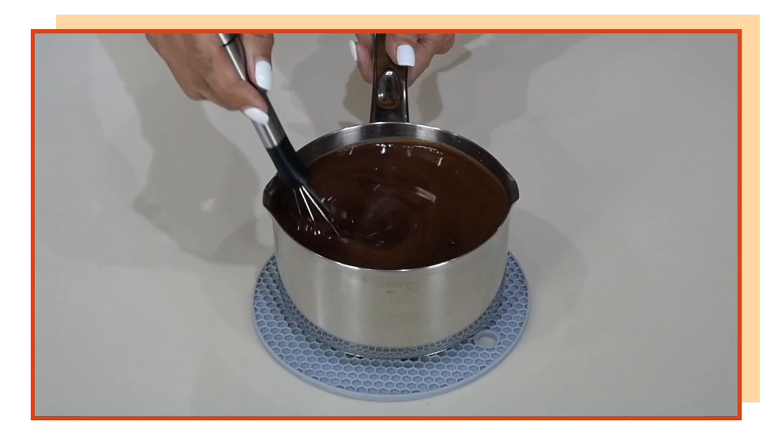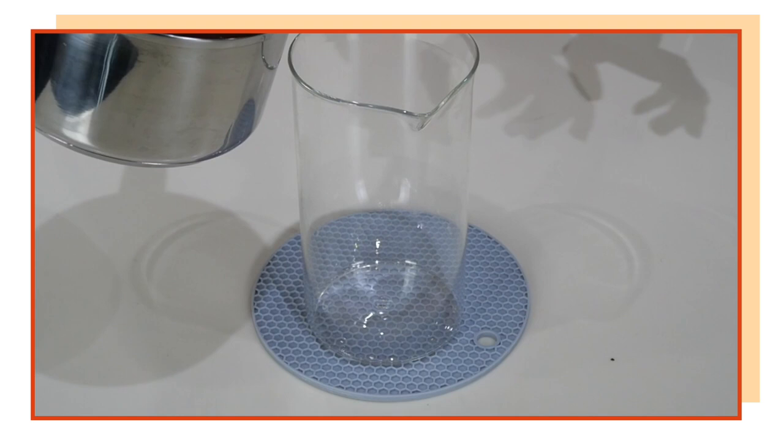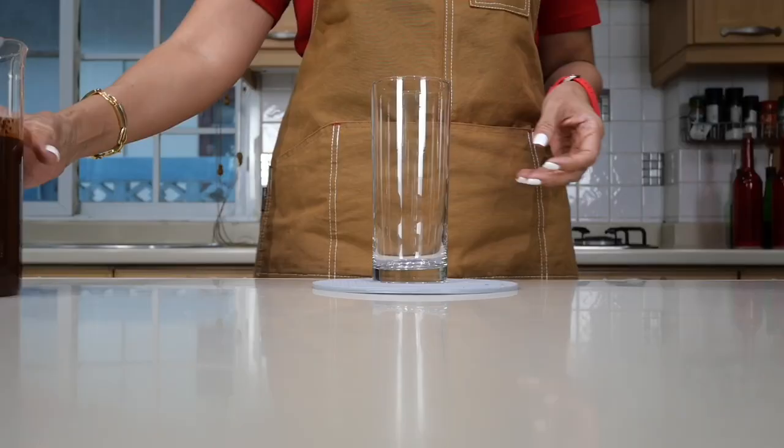Now, how long does this chocolate syrup last? This will last for at least one month refrigerated, because everything you put in here is shelf stable. We're going to pour it into a pitcher — there you go, homemade chocolate syrup in less than five minutes. Dissolve your chocolate powder completely in the hot water before you add the wet ingredients, otherwise you will have a lumpy syrup. If you do get lumps, simply warm the mixture and stir again to dissolve, and you still have your chocolate syrup.